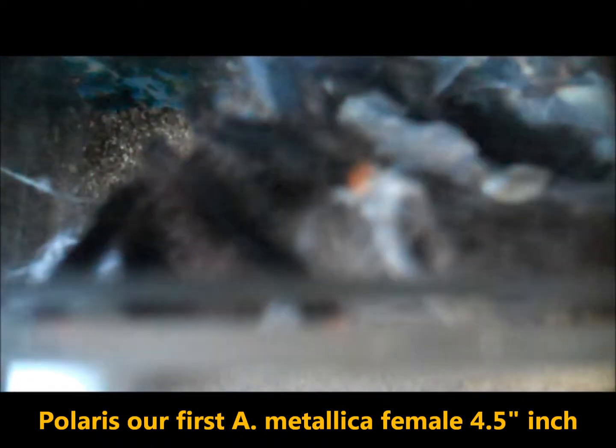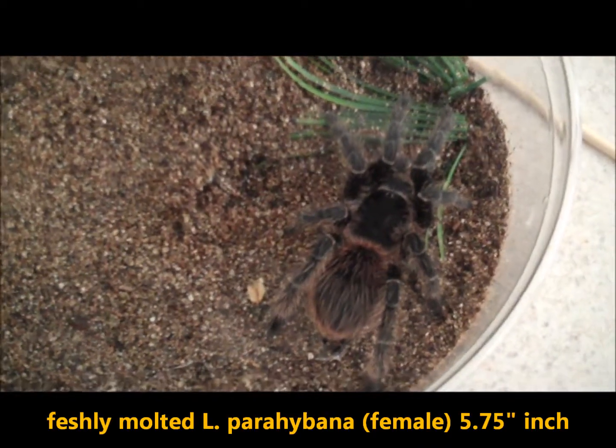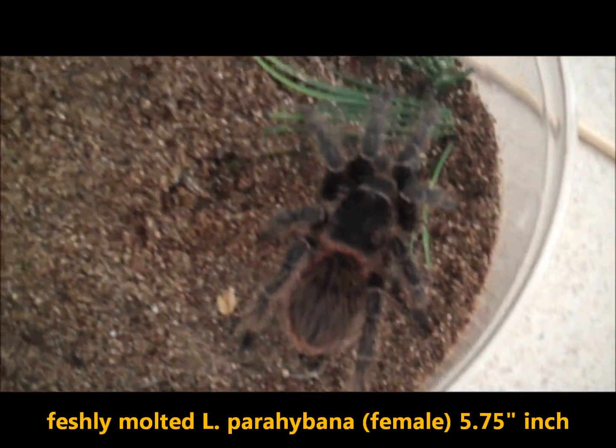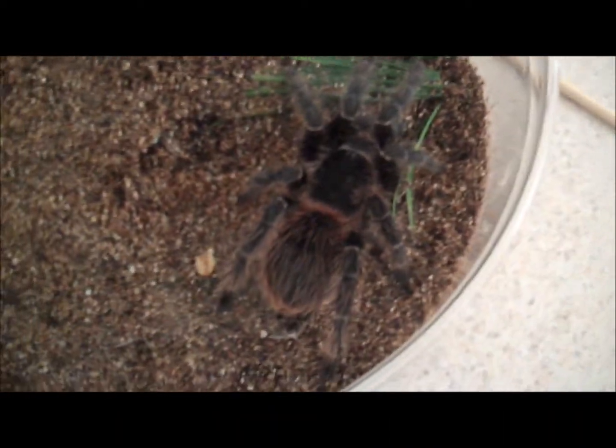Here's Polaris — this is our other A-Metallica girl, about four and a half inches. This is our larger female.